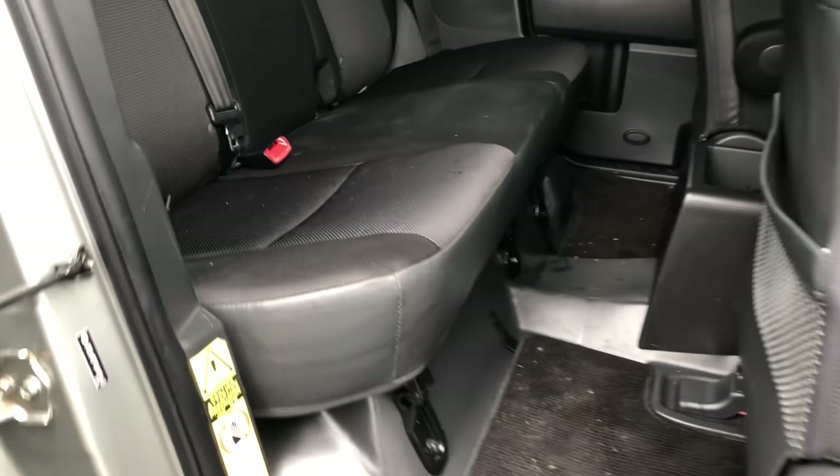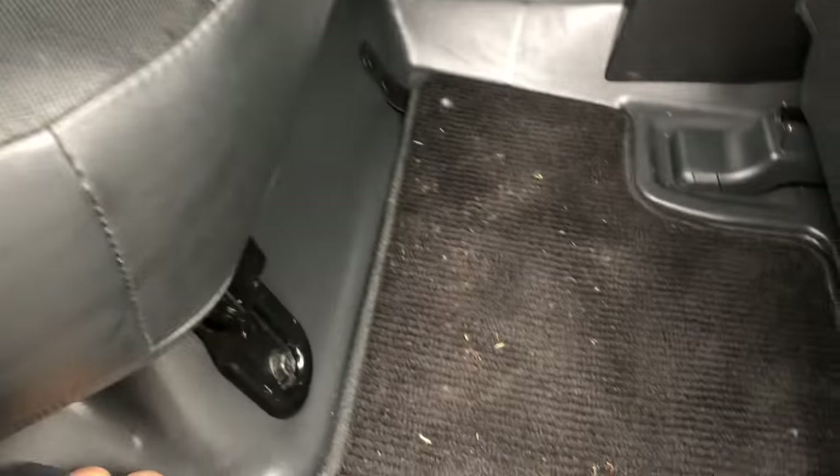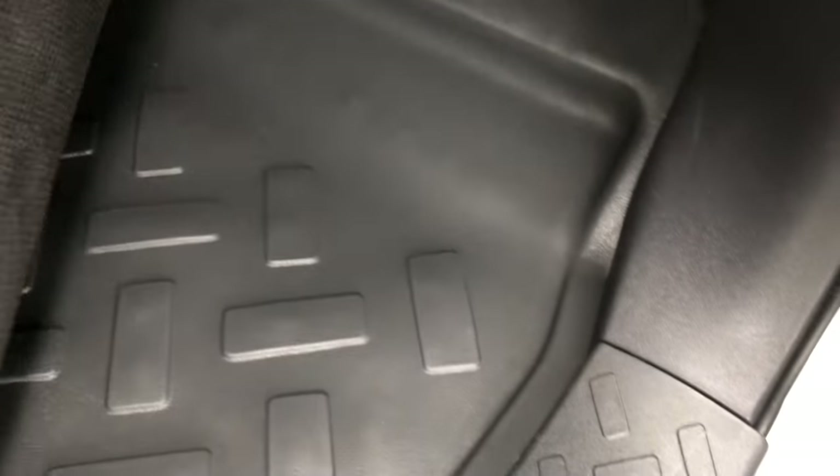Getting in the back is a little interesting because the door actually opens the opposite way you would expect — it opens out like so. Inside, there's a completely rubberized floor mat all the way to the front, and then it has the optional carpeting floor mats on top.